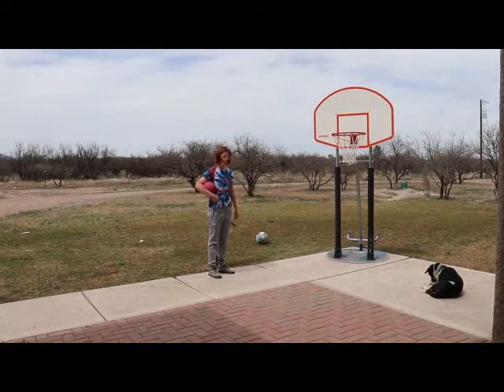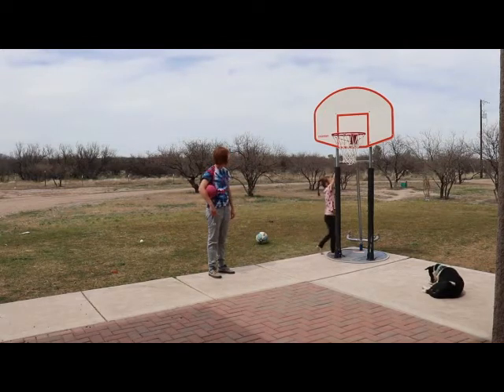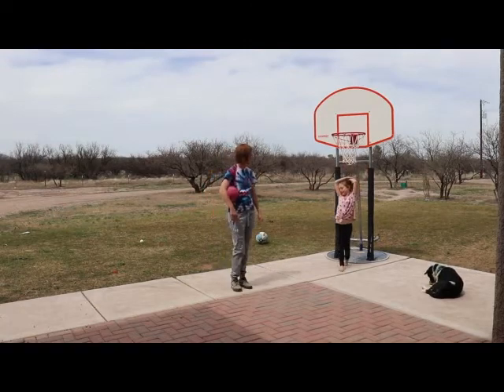Do you have anything else to say? Have fun — it's all a little bit of fun. And fun is exercising!